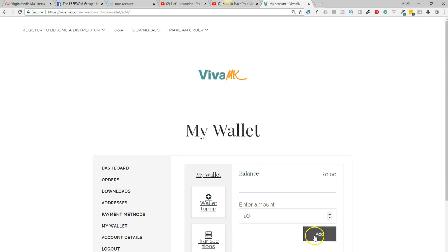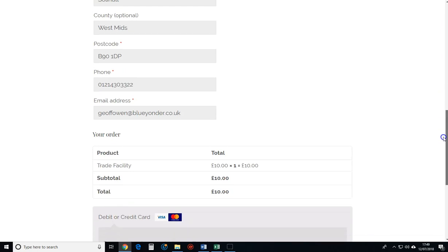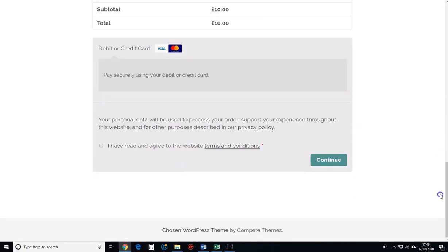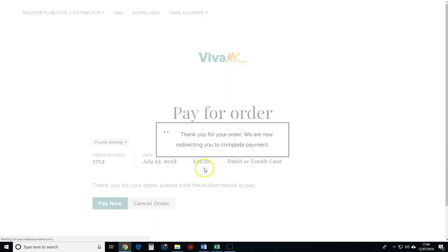I'll just put £10 here and add it, then you just scroll down, agree, and make the credit or debit card payment. I'll put one in so you can see what it looks like when there's money in there.